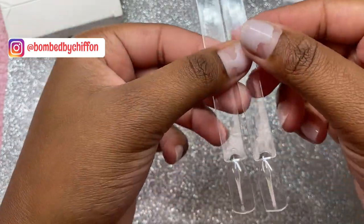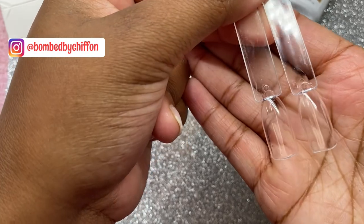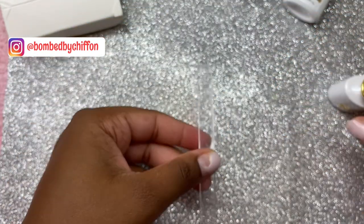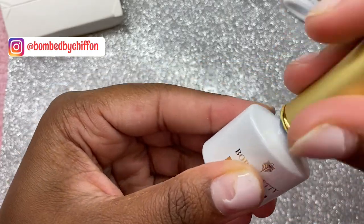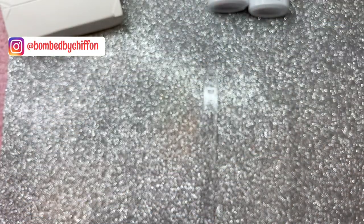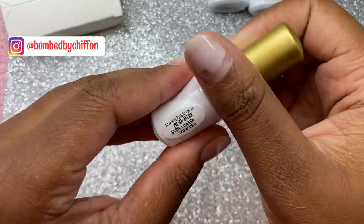After you cure them they look like this — nice and clear. That is the base coat. We don't need the base coat anymore so we're going to go ahead and close it up. Now we're going to start off using Orphelia.